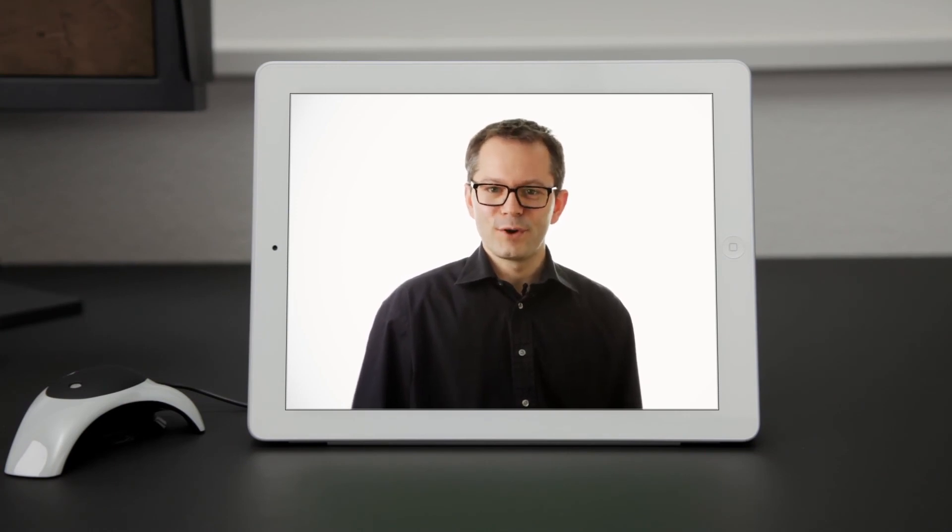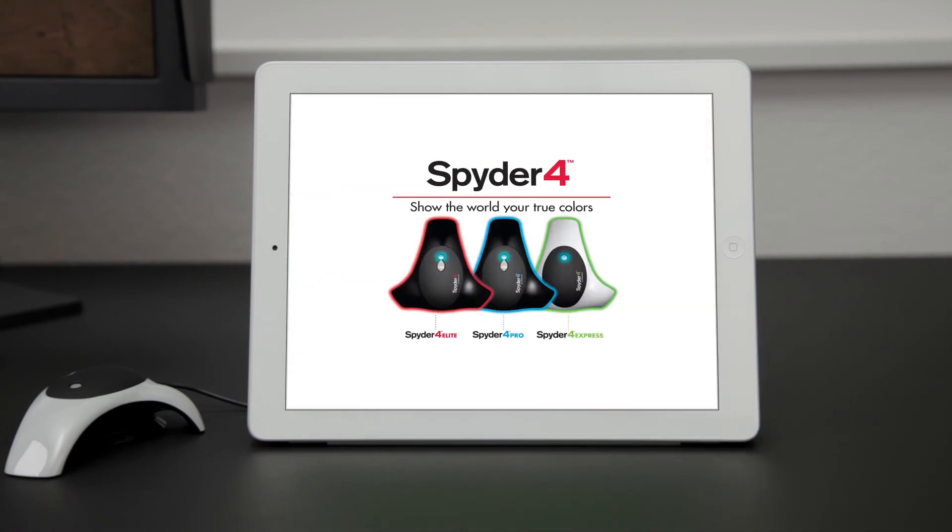Spyder 4 improves the quality of your work and lets you show the world your true colors.